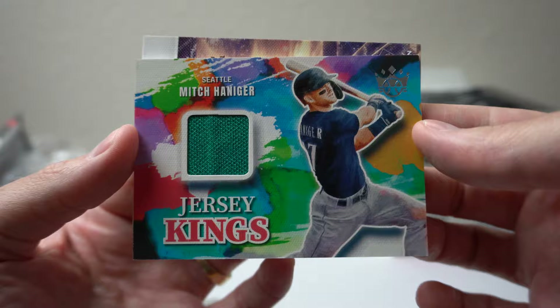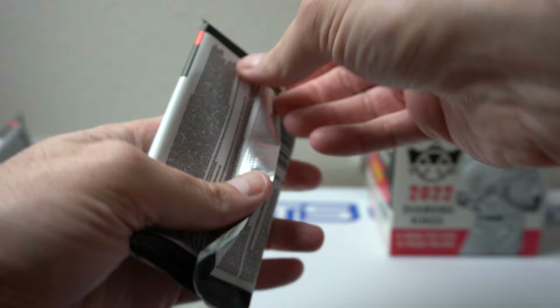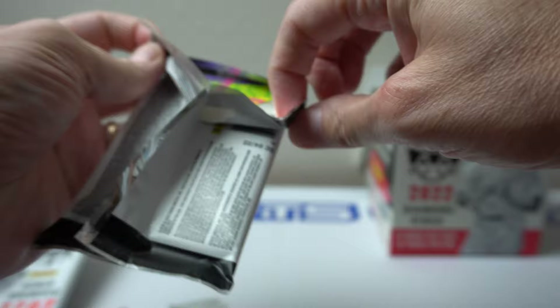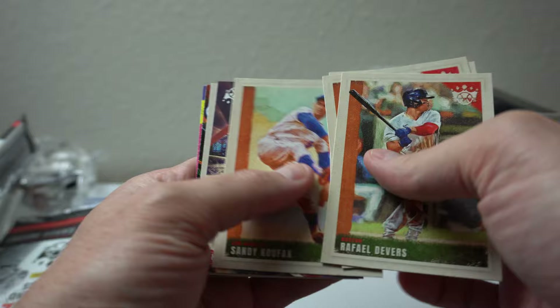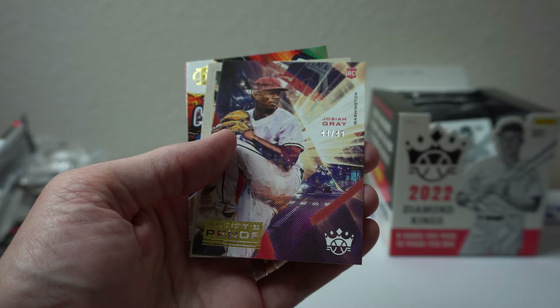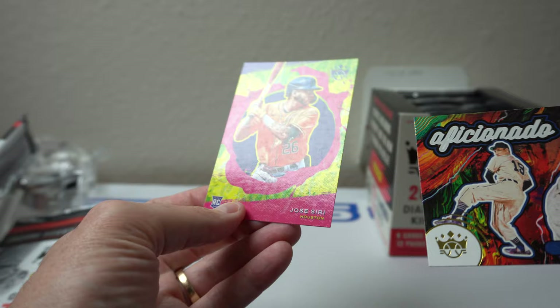Let's see — five packs left, got two hits. Let's see if the on average gets a little better, three hits. Divers, Grove Alexander, Josh Donaldson, Sandy Koufax Artist Proof, Josiah Gray 44 of 49 — used to be on the Dodgers, rookie. Johnny Bench Aficionado, Bob Feller, and Jose Siri.